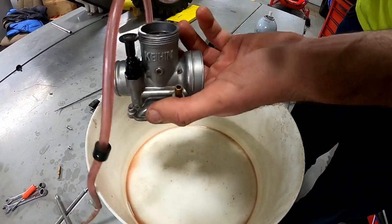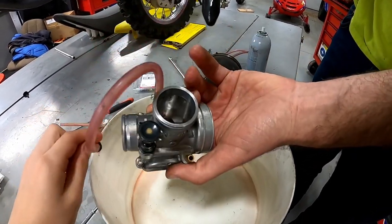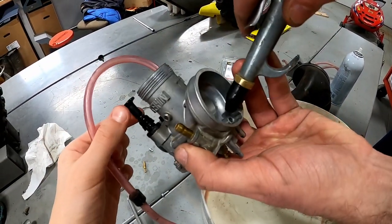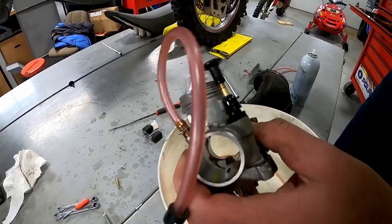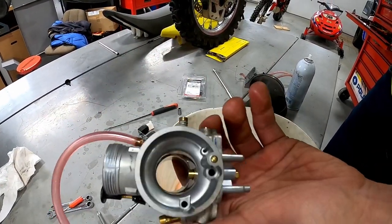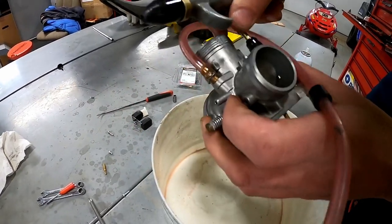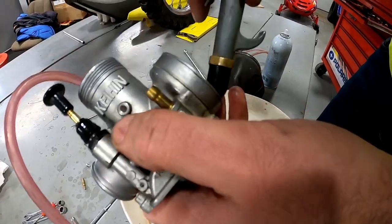You also want to flip it over — this is where your fuel comes in. Then if you look in the front of the carb here, you want to open the choke and blast in that channel. That's pretty much everything we wanted to blow through — make sure it's all good.